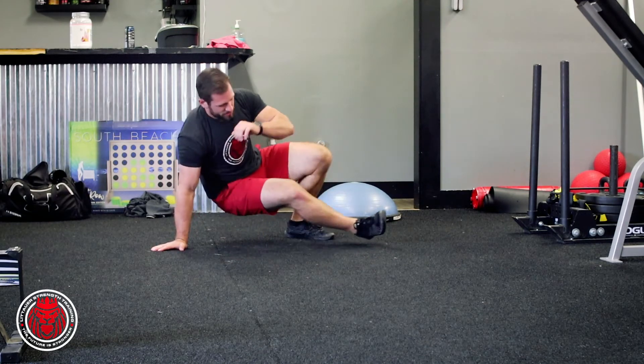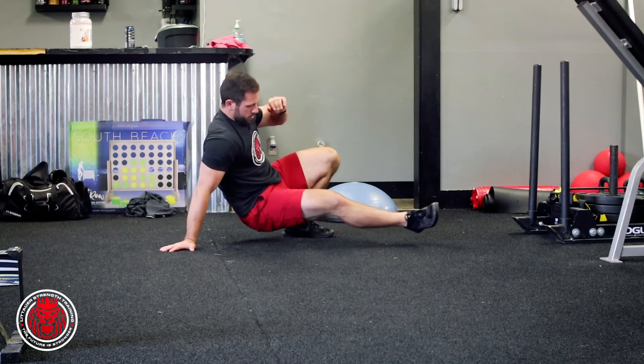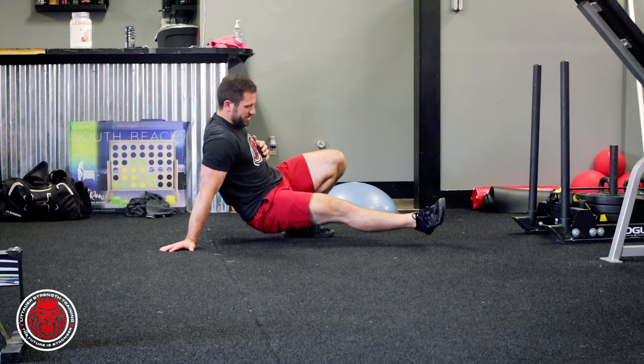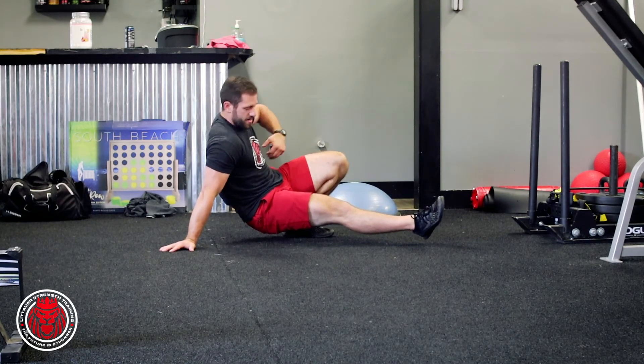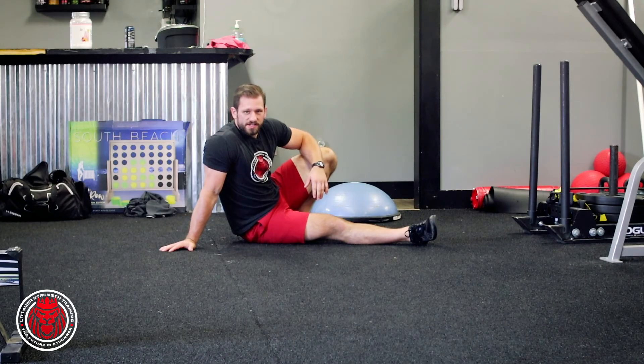The faster and more comfortable you get with this, you can start to move it a little bit more quickly. Rotating under, trying to create some of that stability and control at the shoulder and at the hip, being able to move through that range of motion. All it is is your sit through.